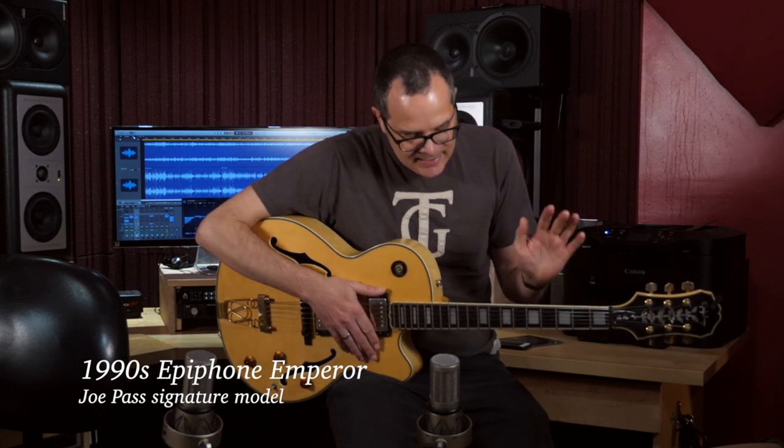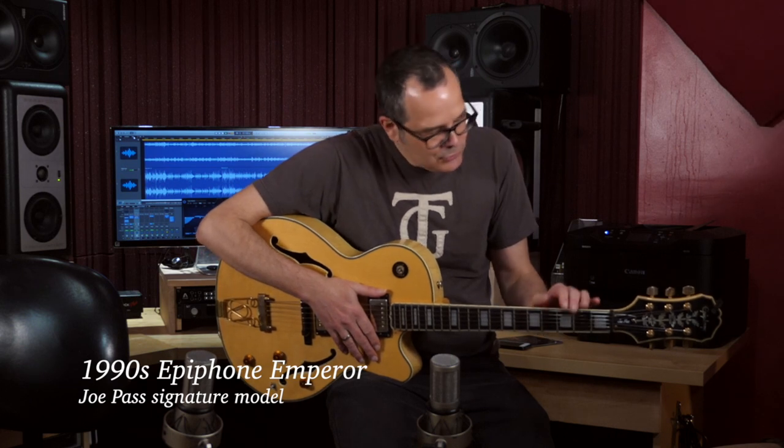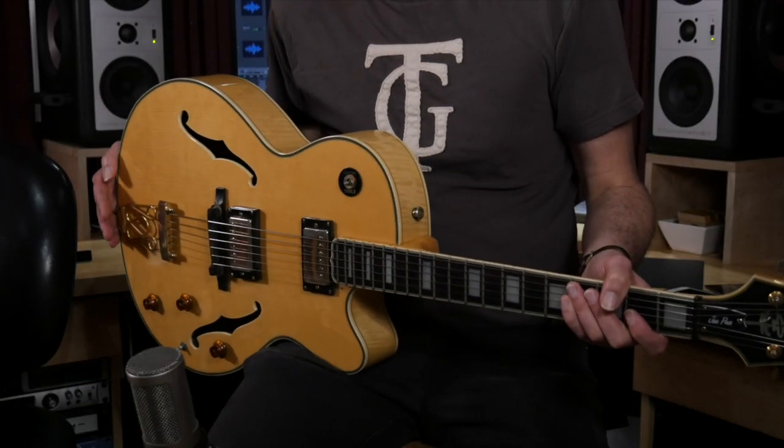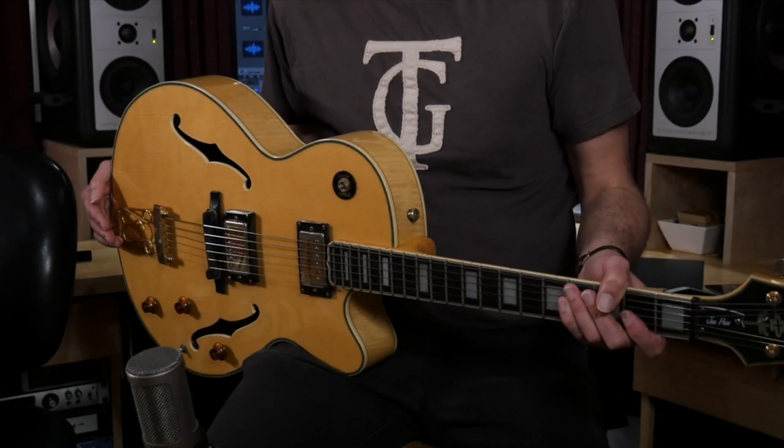For Red Snapper, I decided to try a little bit more of an electric guitar sound, and I used this Epiphone Joe Pass. I'm not sure what year this was made — I'm guessing mid-90s. It's one of the Korean-made ones. Not an expensive guitar, but it sounded great on this track.